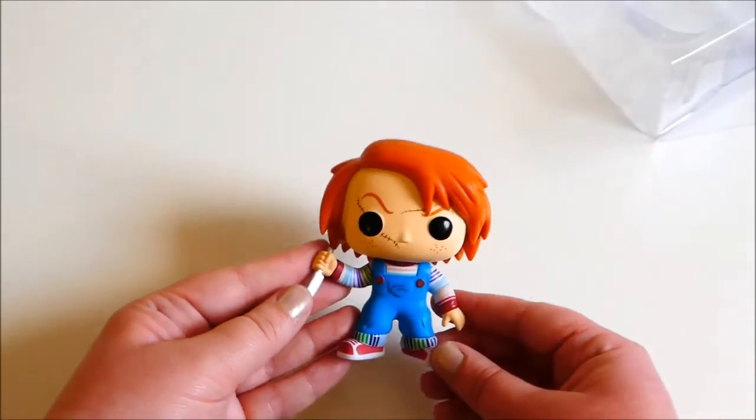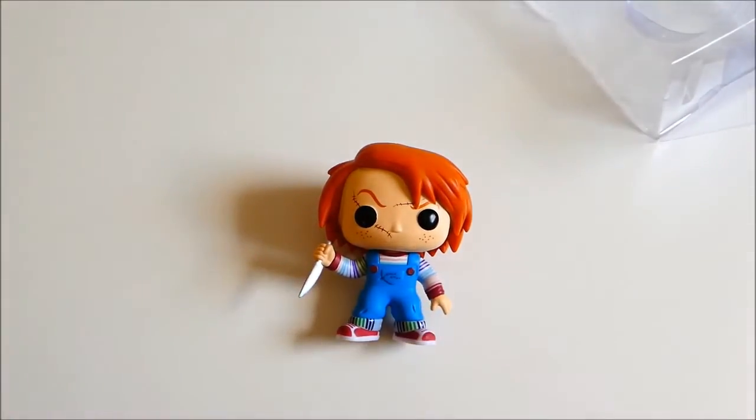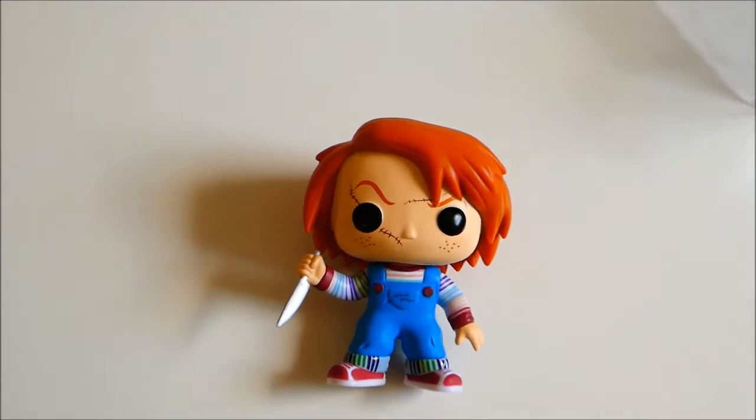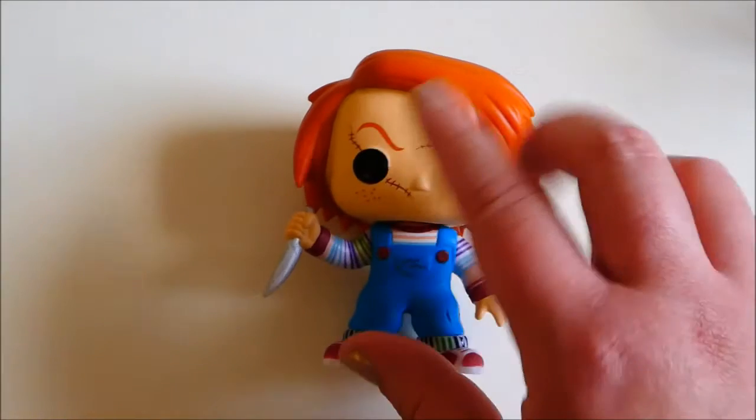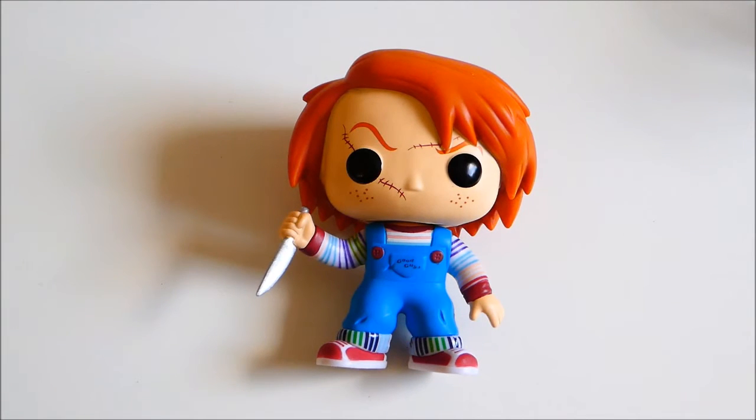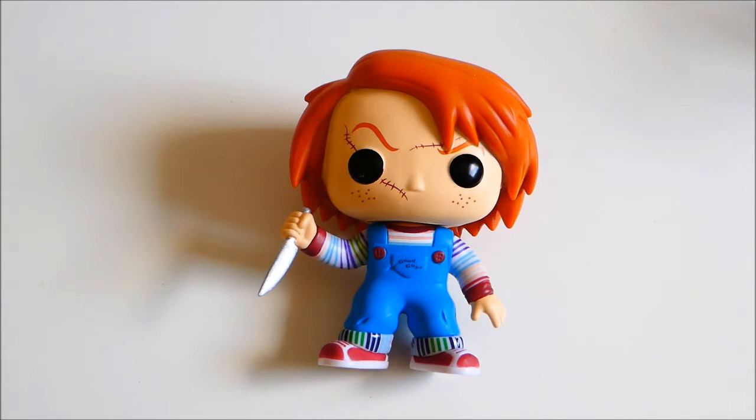You can also get a key ring version of this — I do have that, but be very very careful with it because mine, the knife broke off really quickly. But yes, there you go, that is the Chucky Funko Pop, the regular version.